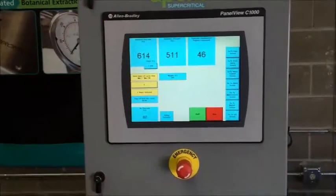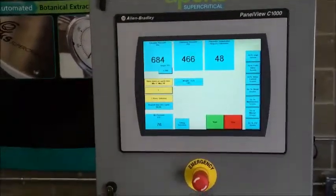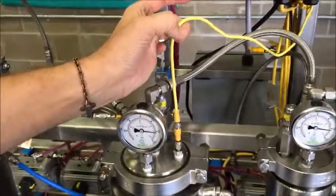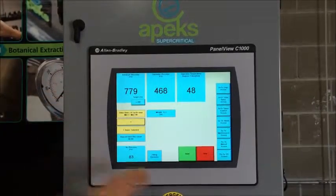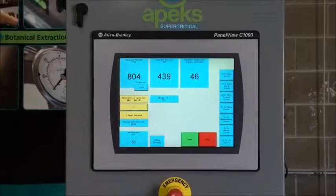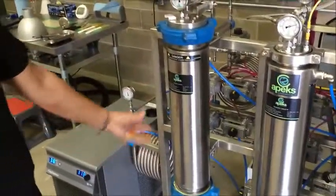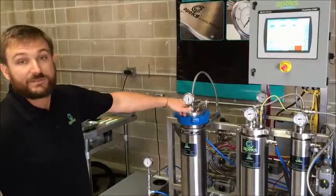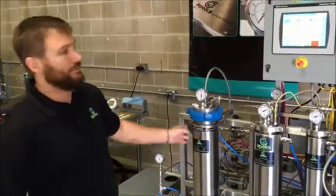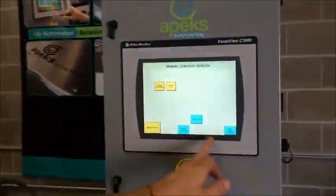Now as you can see up here, it's showing that it's filling the extractor. Here's our extractor pressure — this corresponds to this extractor over here. We have our separator pressure, which corresponds to both of our separators because they're tied together. Up here we have separator temperature, corresponding to the temperature inside our separator. Once this pressure reaches our set point, it will then go into forward or reverse flow mode — that just means the CO2 is either entering the top of the extraction vessel and leaving the bottom, or entering the bottom and leaving the top. Every run, the flow direction changes to keep the filters on the top and bottom from clogging.